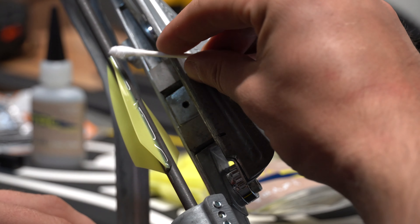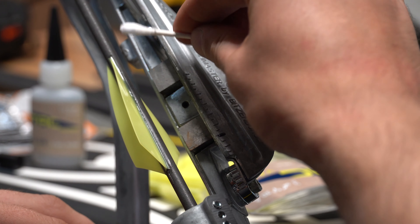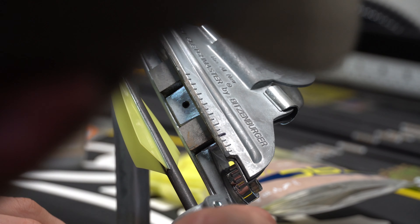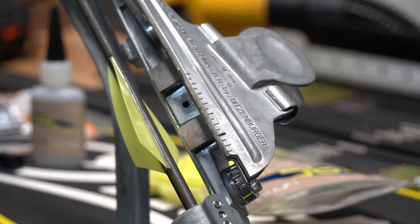I just shot another one for added measure, and I'm happy with that. So what I'm going to do from here is fletch up that arrow, shoot it again through paper, make sure everything's good, and then finish building the rest of the arrows — and hopefully be done from there. Then I just need to sight them in.